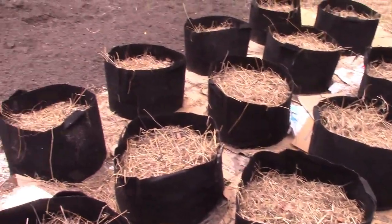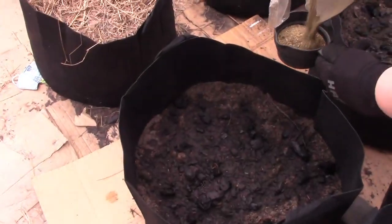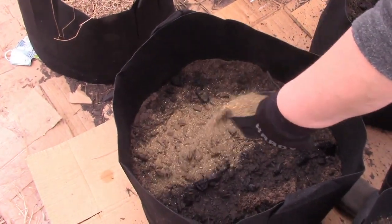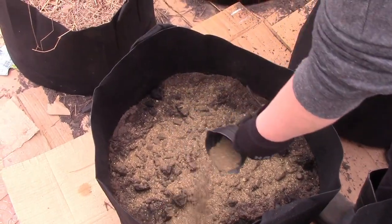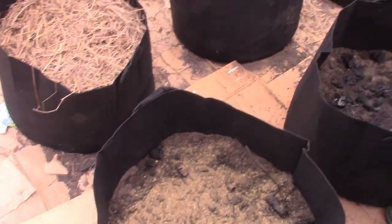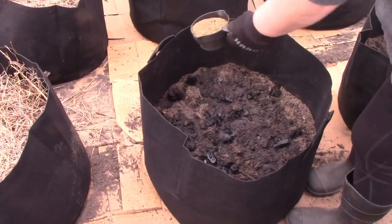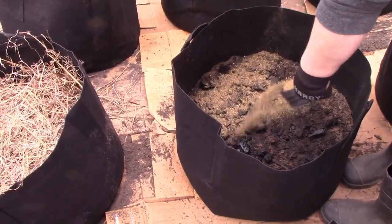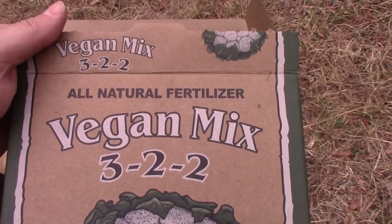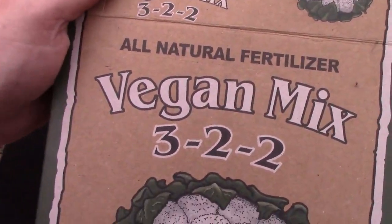We put straw on top just to keep the moisture in, because we're not here every day — we don't live at the homestead yet. So we do a cup of fertilizer in each bag. Believe it or not, this is vegan fertilizer. We're kind of worried about putting dead animal products — usually it's blood or feathers or something — and I really don't trust that I'm not introducing a bunch of salmonella and bacteria. We're not at our homestead full time, which we're hoping to get there eventually, but this is a vegan mix.